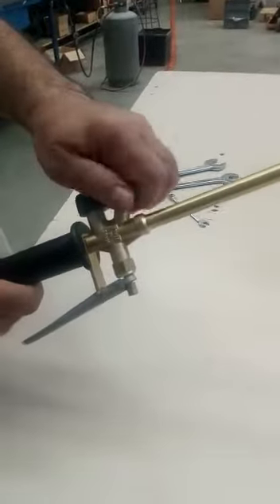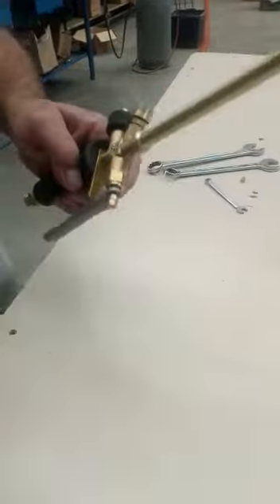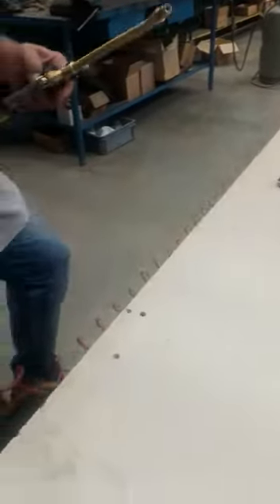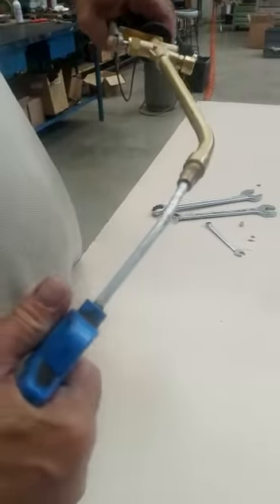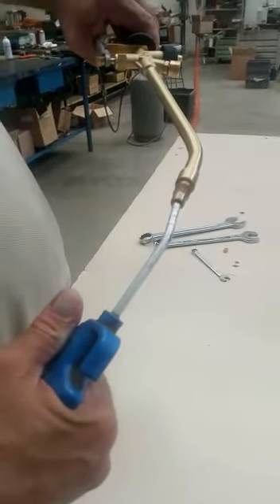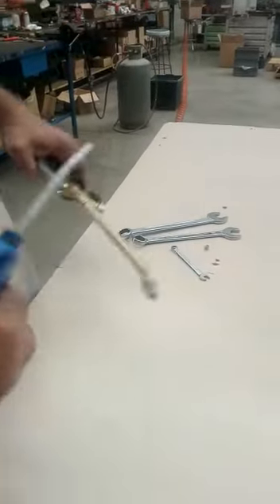You press the lever in order to clean the stem.